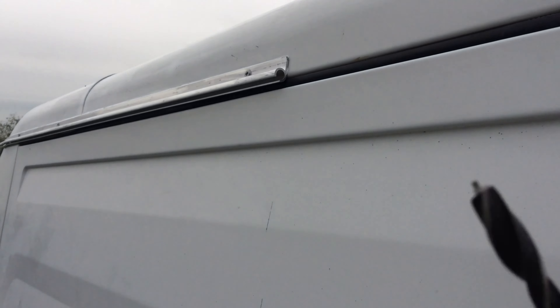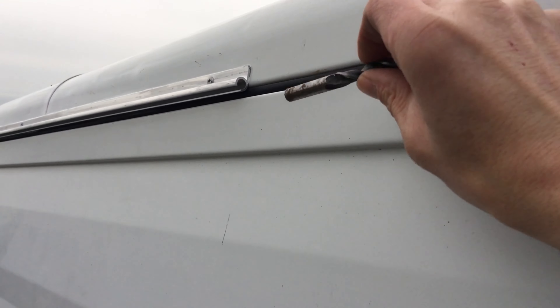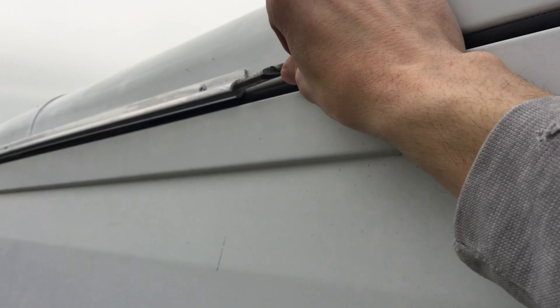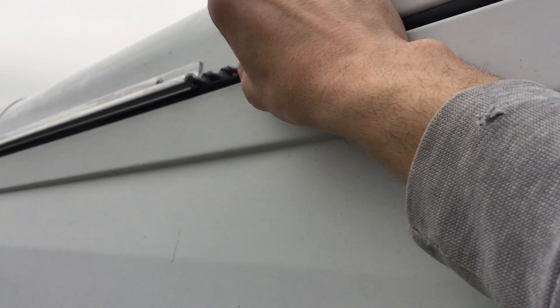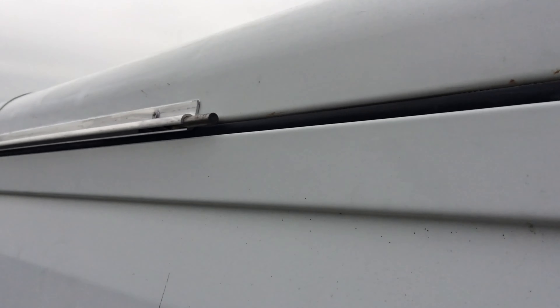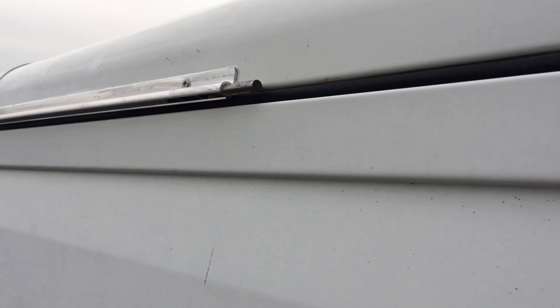Where I put the next C-channel on here, just so they line up better — I've got a 9mm drill bit, I'm going to stick that in the hole and go around the other way, so that when I put the other one on they should line up better. I think it's great.